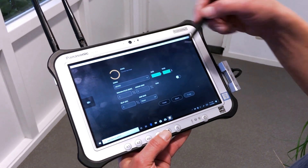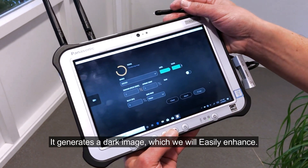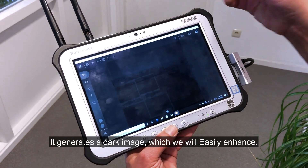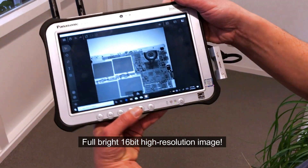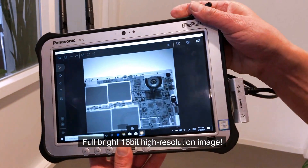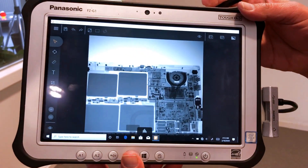X-ray — you hear it. It gives you messages if something is wrong and tells you how long it will take. Transferring the image depends on line of sight. We have a dark image in the beginning because the exposure is low, but I can enhance it with my tools. That's your image quality — 16-bit. That's the Xyros x-ray system.